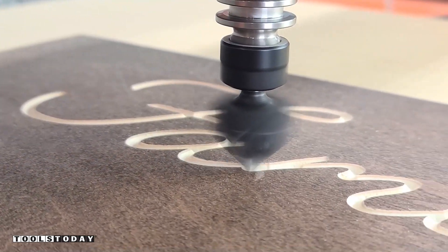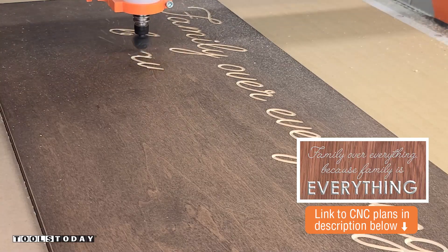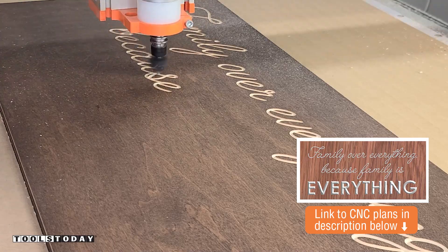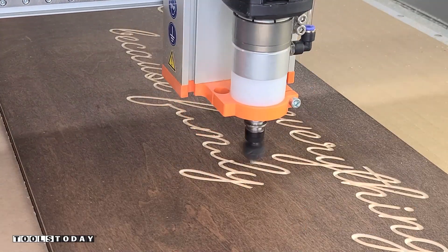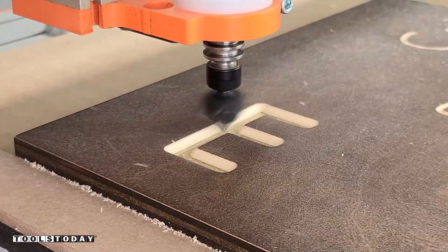We do sell that stain on our website, so definitely check that out if you haven't used it before. The plans for this sign as well as many other projects are also available on our website. So we're going to use the bit to go through and carve all of the really fine text here — it leaves nice, perfectly clean cuts without any issues.